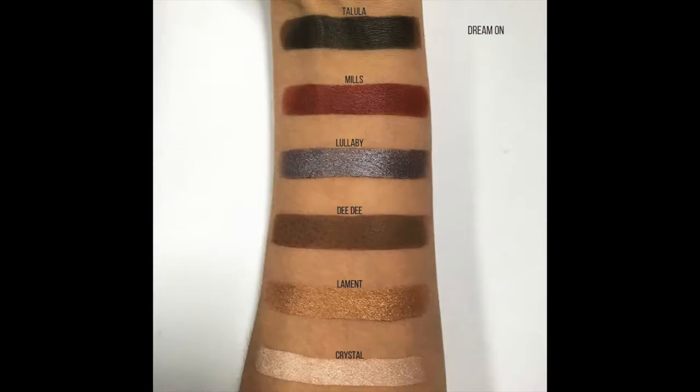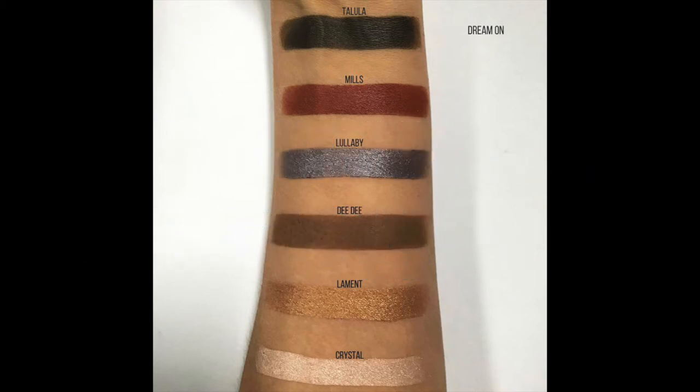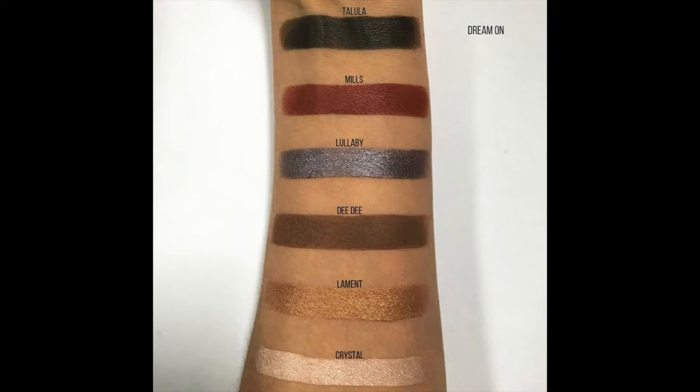I feel like a complete idiot because I completely forgot to film this part. Basically I just took that crystal shade all the way at the bottom and put that on my lid, then took that dark brown you saw me blending on the liner area and blended it all the way up into the outer lid — I did not go past the middle of my crease. Lashes are on and they feel pretty good.